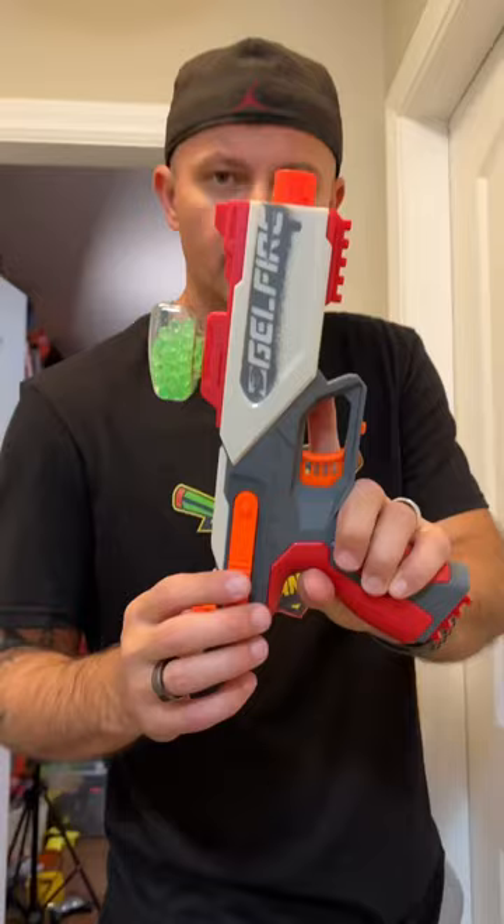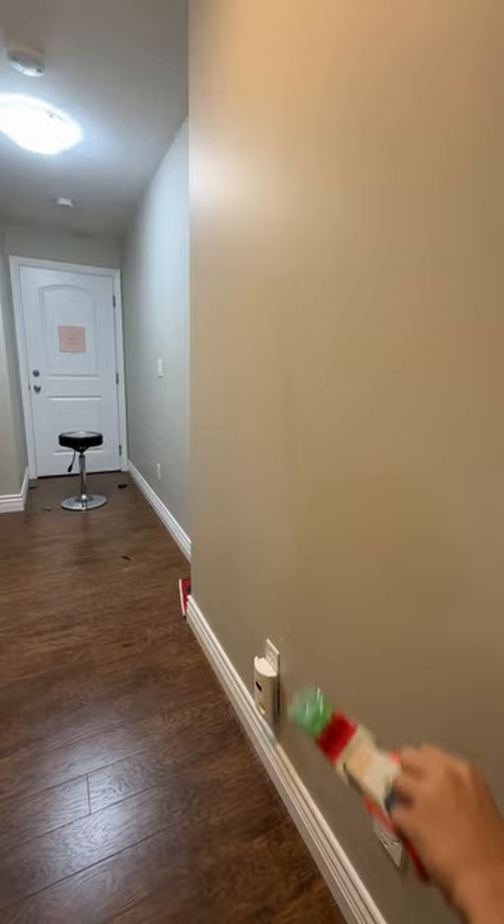This blaster is built for precision. Dead center? Are you kidding me?